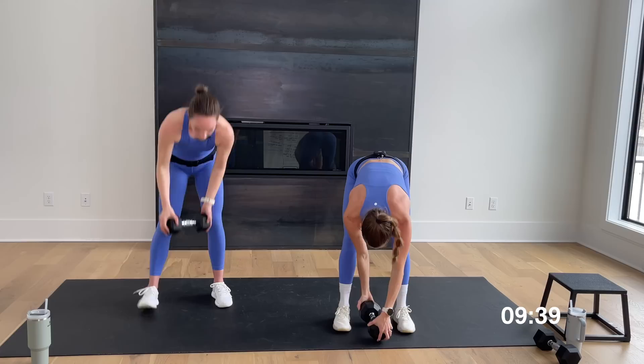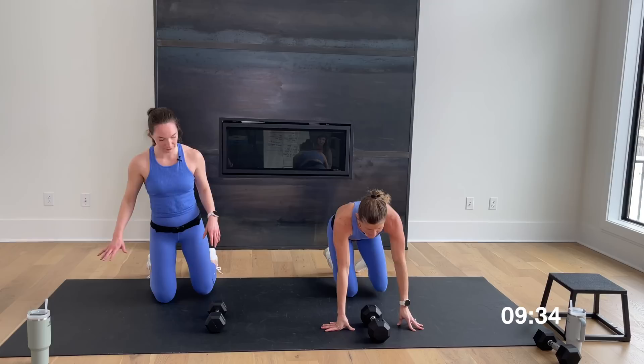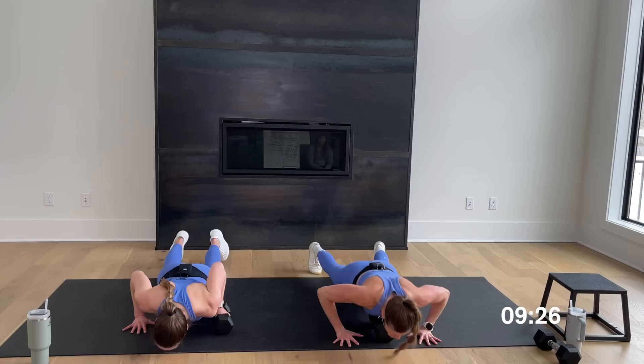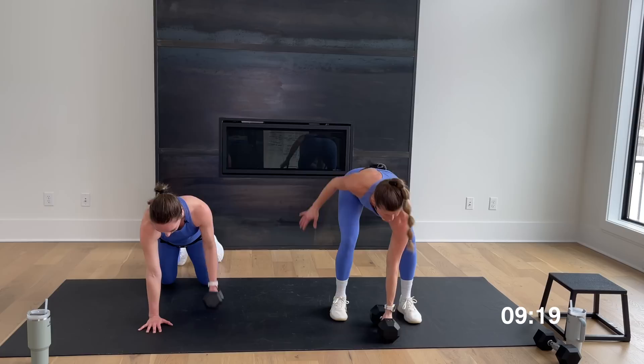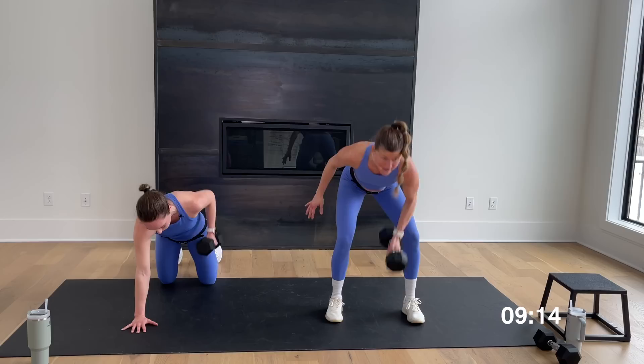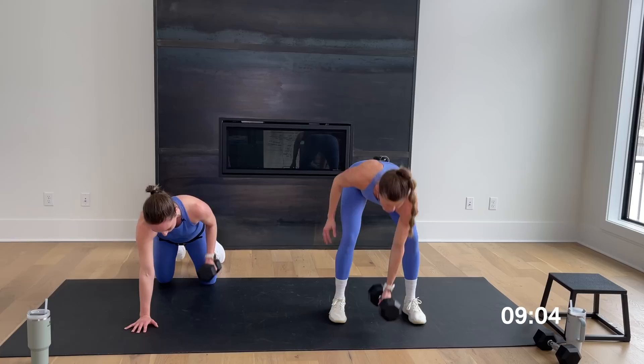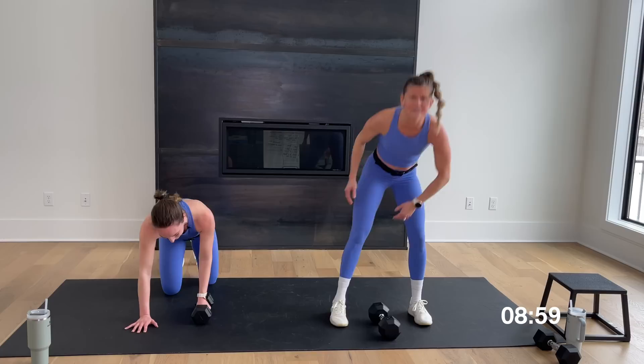Push-up row — right arm only on the row. If you're with me, add the burpee; if you're with Rachel, don't. Three, two, let's go — push-up, hop up, row on that right arm. It's 30 seconds and it's a big complex move — you're not going to get a lot of push-ups or rows in, so just keep moving. One rep at a time. Halfway already — finish it, stick in it. Five, four, three, two, and you're out. Nice work — rest for 10.